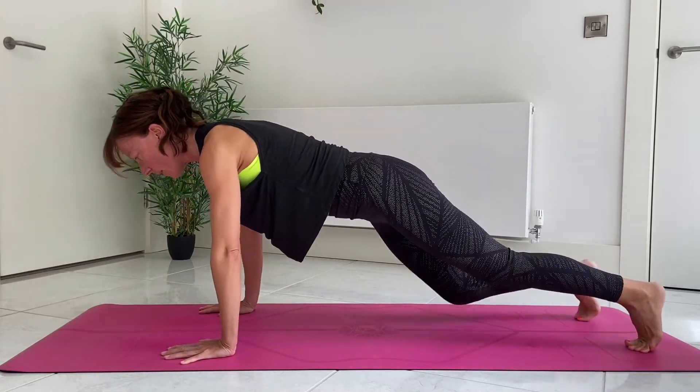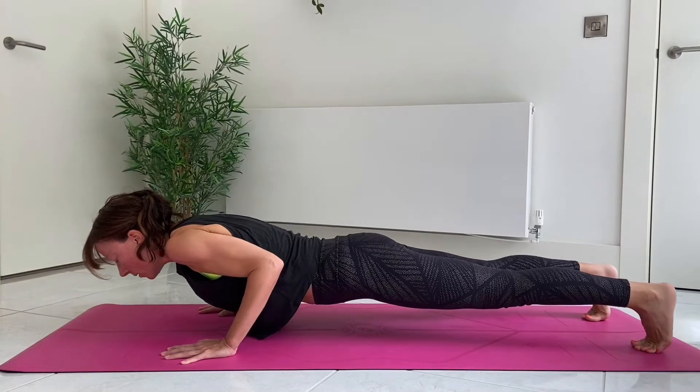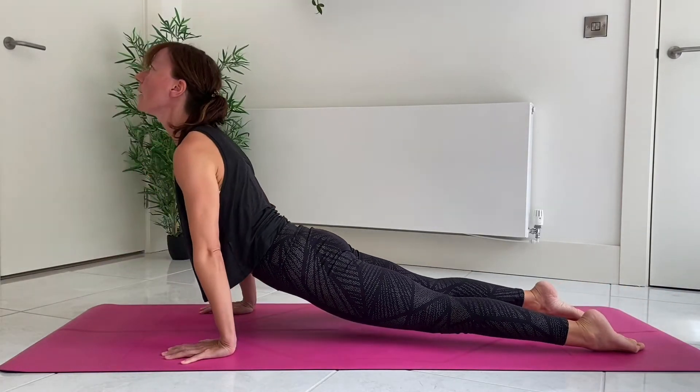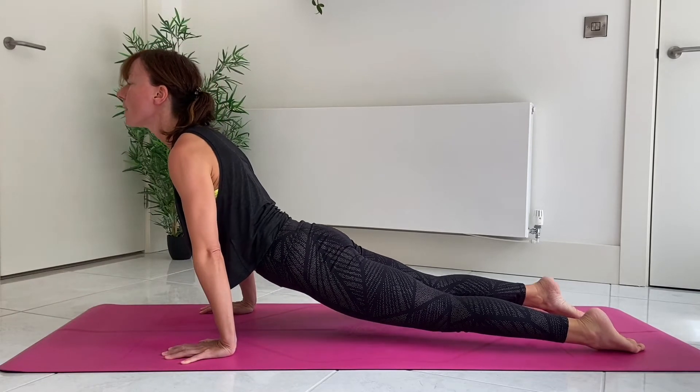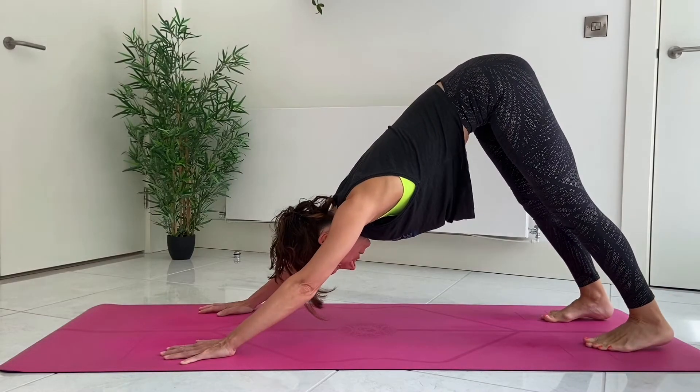Another option, again from Chaturanga, is you push the heels back and then slide forward, rolling over the toes at the same time, and then back over. Readjust your feet if needed in Downward Dog.